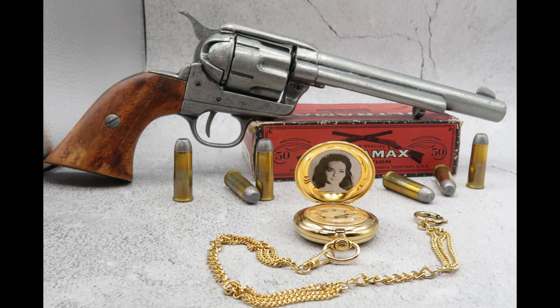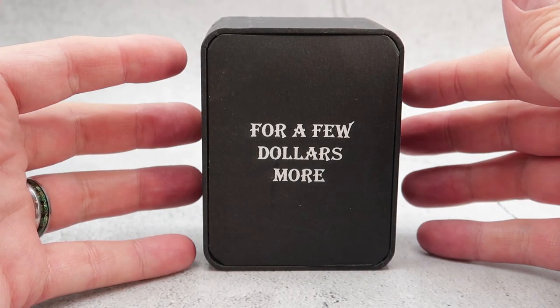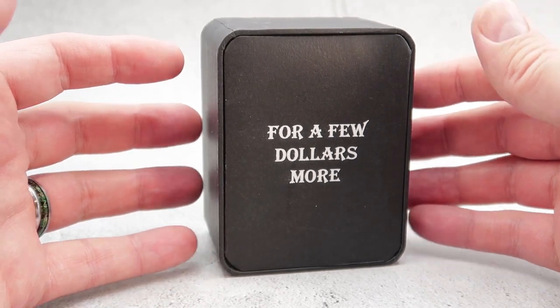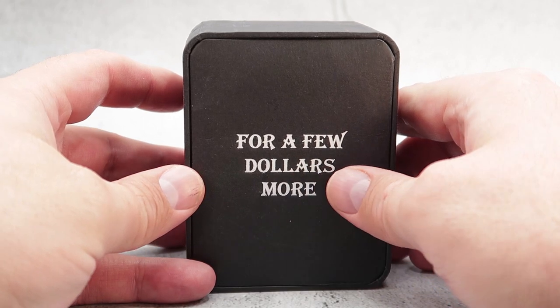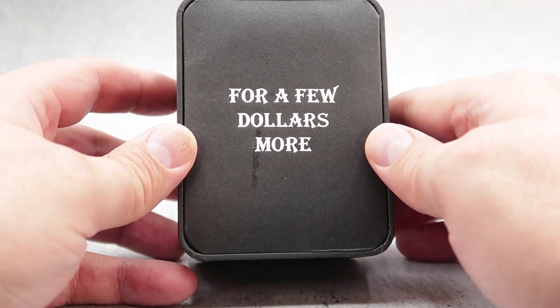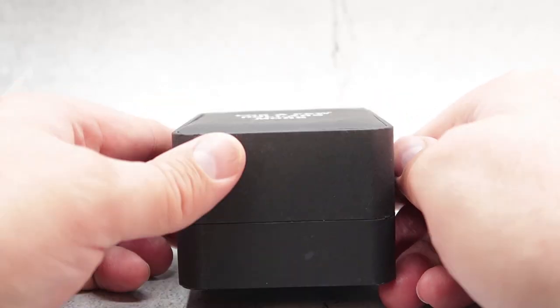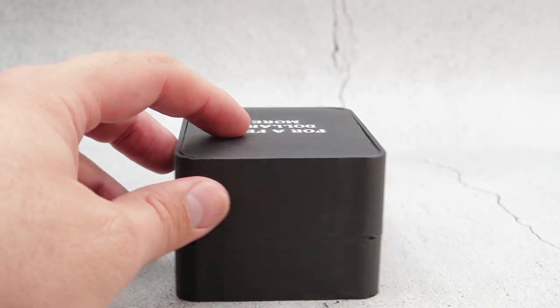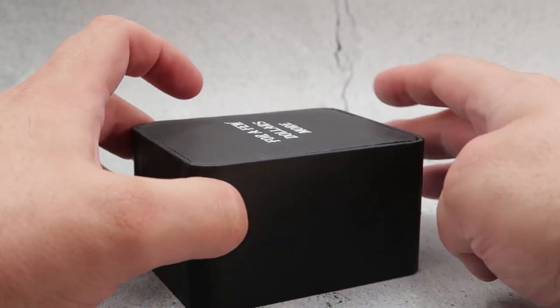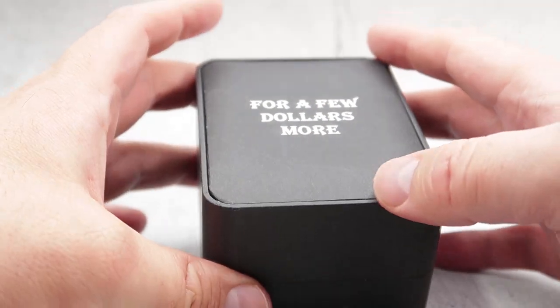Let's jump into the review by first taking a look at the display case. As you can see, it comes in a very, very nice case. It is black, and on the front you have 'For a Few Dollars More,' denoting the name of the movie. This is really cool — very thick, very high quality. I really love this case and design. It's just black with that writing on the front.